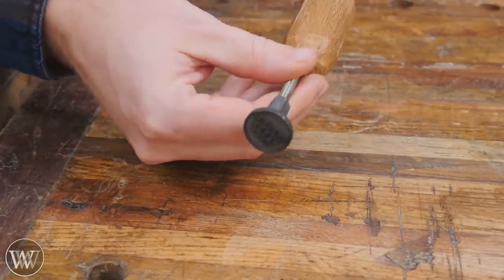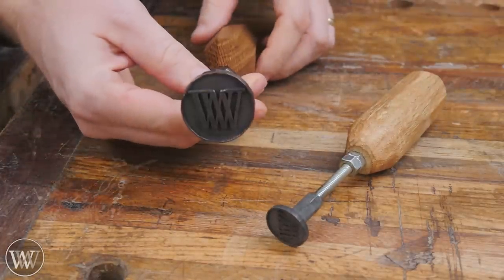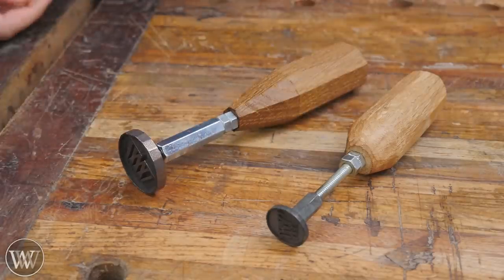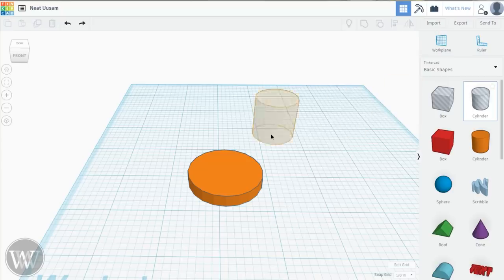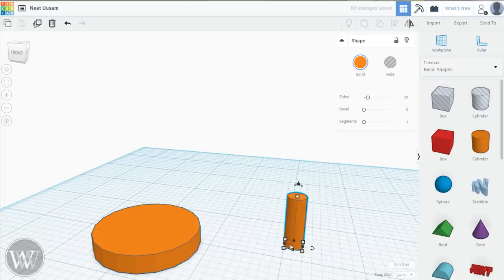We need to 3D print ourselves a head. There's the little one, and we're going to make the bigger one this time — basically the exact same thing, just bigger. I'm going to come over here to Tinkercad. It is a free 3D CAD software, and this will give you a file in the end that you can send to any 3D printer out there to create what you want.